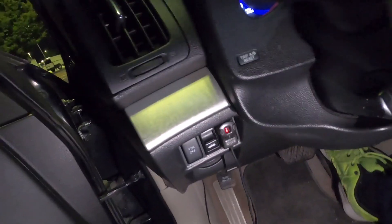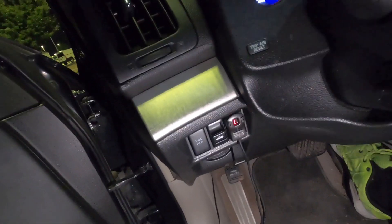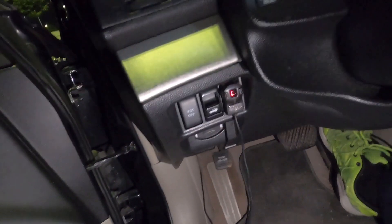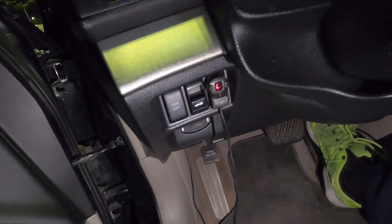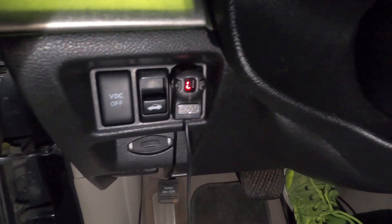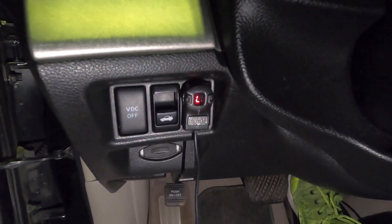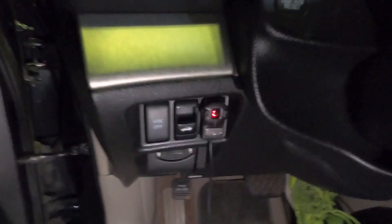That is how you lock your pedal. Remember, every time you lock it you have to put your code in to unlock it — please don't forget your code. If you forget your code, you're going to have to run your car for 35 to 40 minutes because the only way to reset this Sprint Booster is by letting the car run that long, and then you'll be able to unlock it and use your car again.